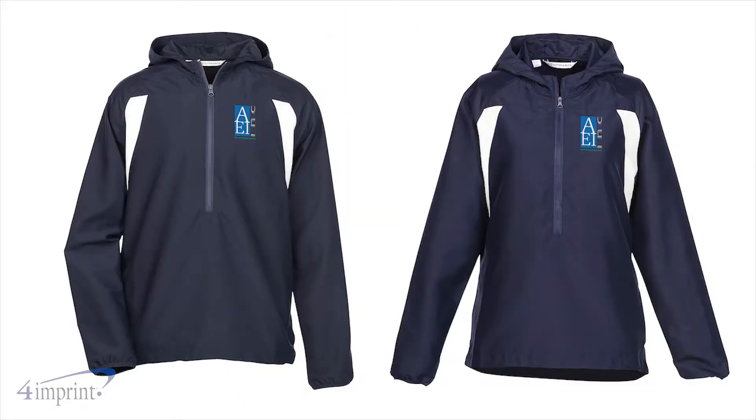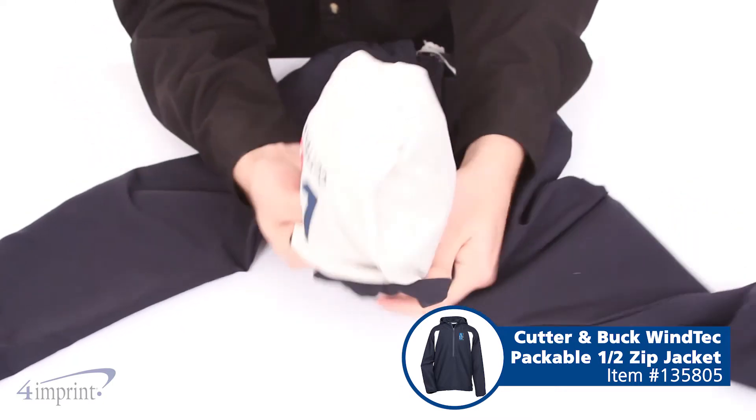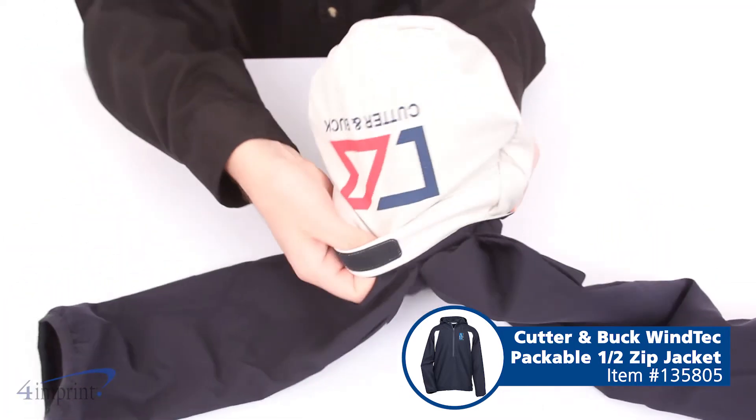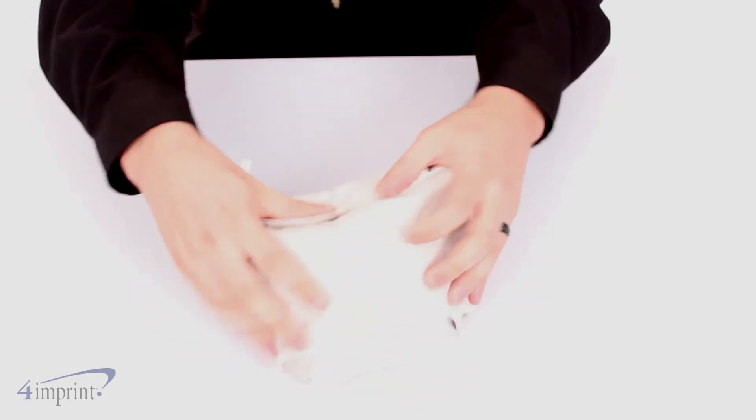It even comes in both men's and ladies styles. When the jacket is not in use, it packs up into the right pocket. Simply open the pocket and stuff the jacket through the opening. When done, the jacket is compact, allowing you to store it anywhere.